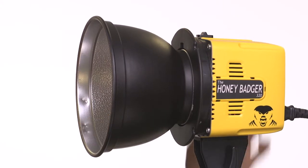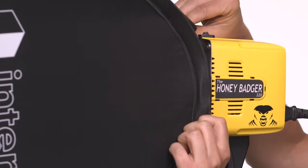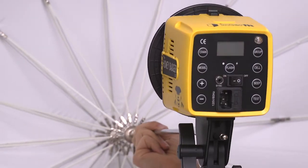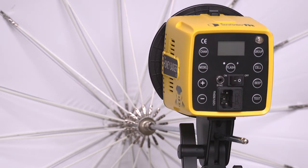The versatile modifier mount allows you to attach any Bowens S-Type mount modifiers or pop-up softboxes such as the one included. You can also mount an umbrella using the umbrella mount located just below the flash head.